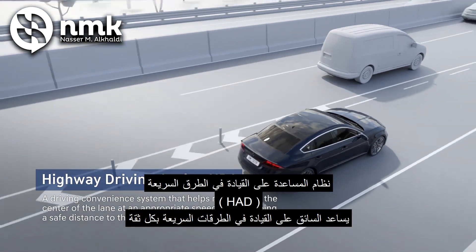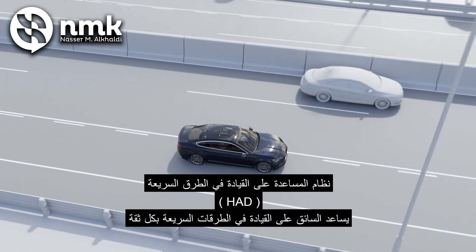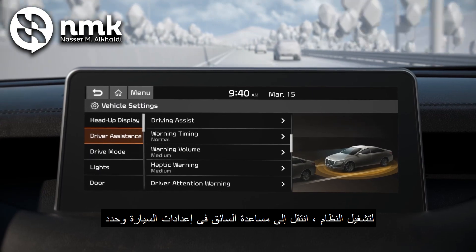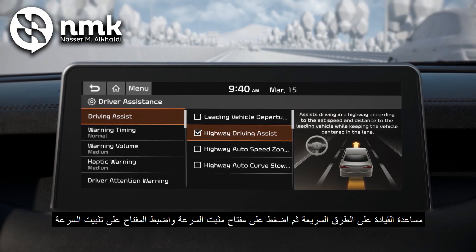Highway Driving Assist System, or HDA, helps the driver drive more conveniently on a highway. To turn on the system, go to Driver Assistance, Driver Assist in the car settings and select Highway Driving Assist.